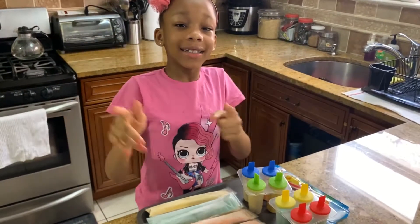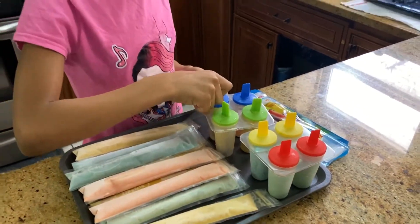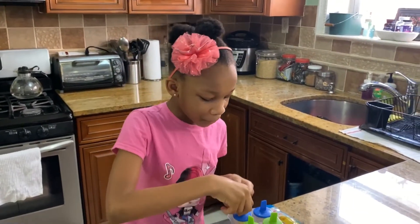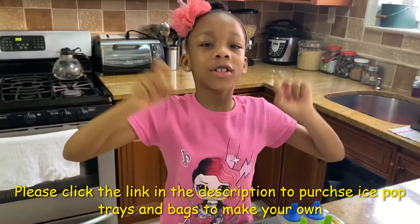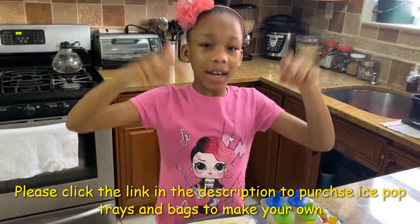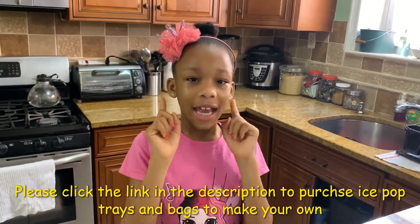Guys, this is the result of the Caribbean-style ice pops. I'm going to do a taste test. Mmm. This is so delicious and a great snack for kids. If you would like to purchase an ice pop tray or a bag, please click the link in the description below. Please don't forget to subscribe to my channel and also like and share this video.